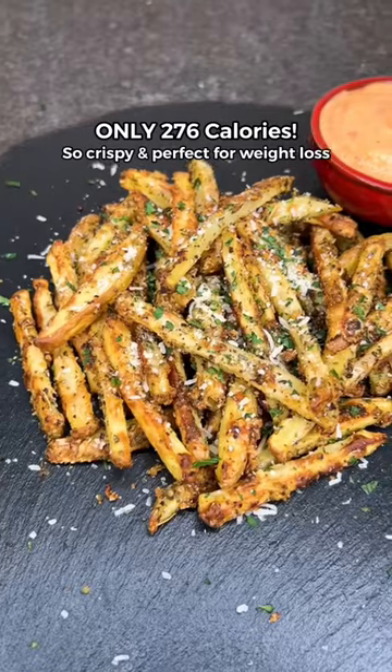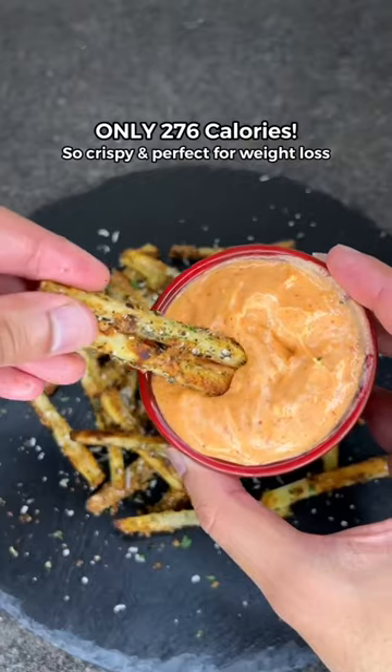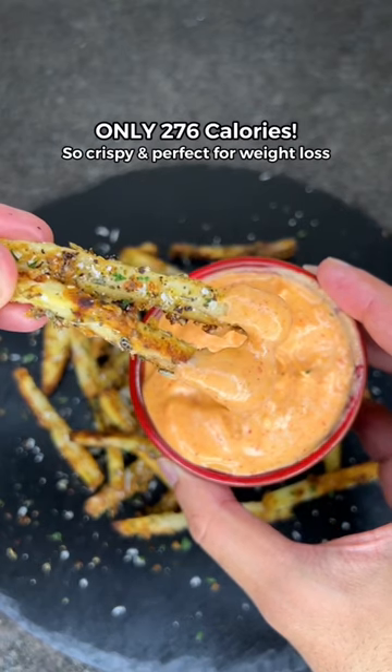Low-calorie garlic parmesan fries. They're so crispy and you can enjoy them guilt-free while trying to lose weight.